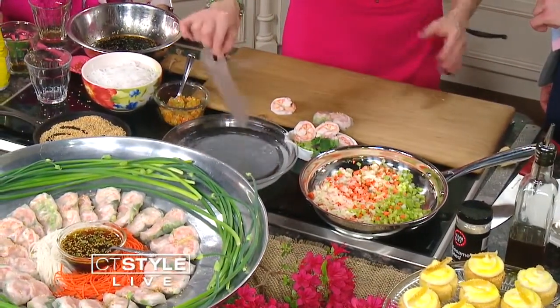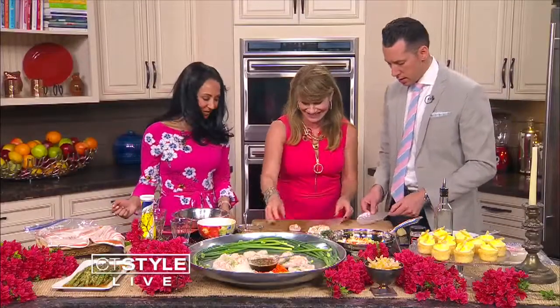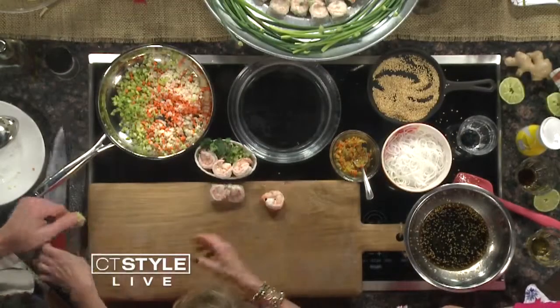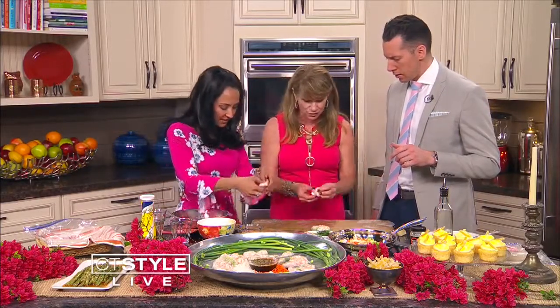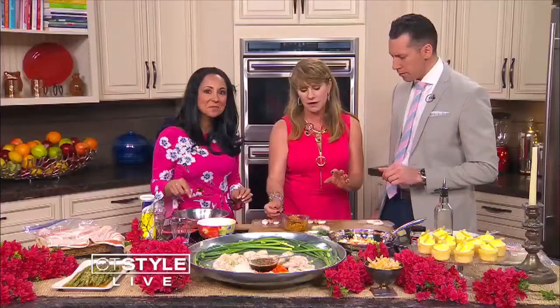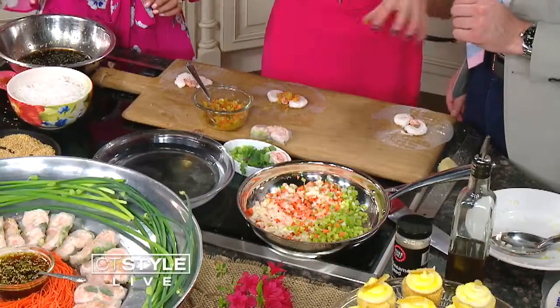The three of us are going to actually make one here. The shrimp I cut in half just down the middle, and we're going to put the pink side down. Then here's the sautéed vegetables. This was inspired by a Chinese dumpling I had in San Francisco — that's how I came up with this recipe.